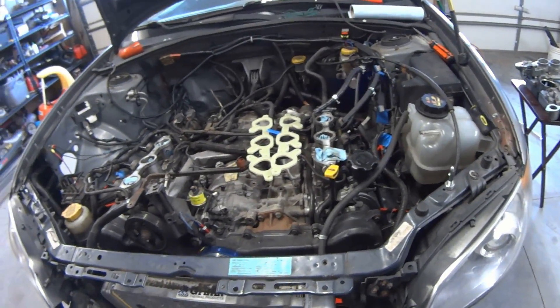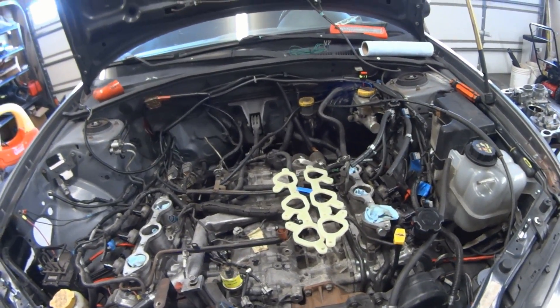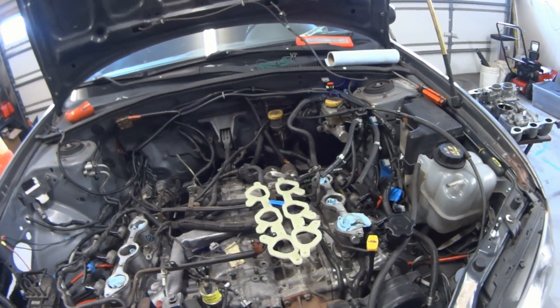I would show you more of that intake, but you're going to have to wait for the next video because it is out getting welded up right now. So stick around for that.